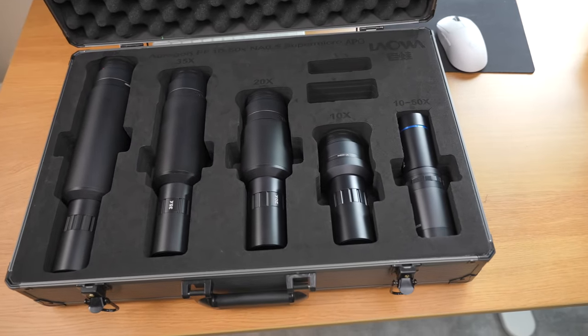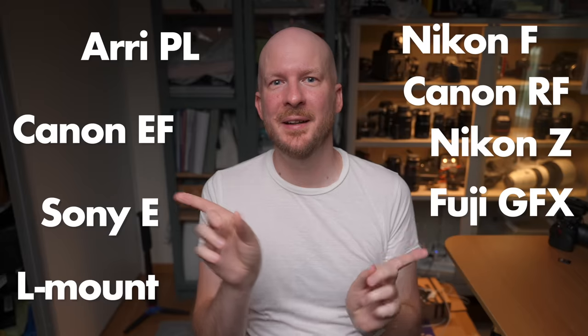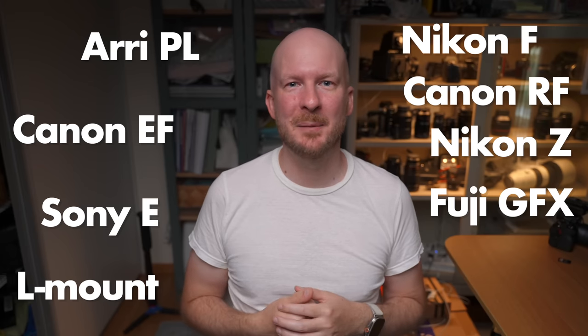This lens kit comes for a whole bunch of different camera mounts. You can look at them and see if you have the camera mount needed; otherwise you can probably adapt from one of these to your camera mount.